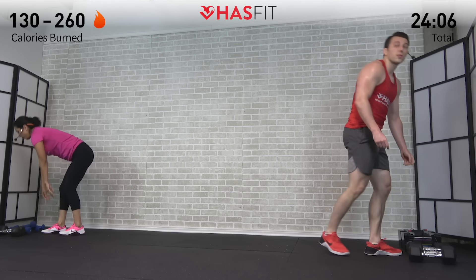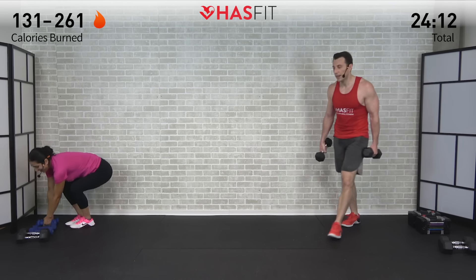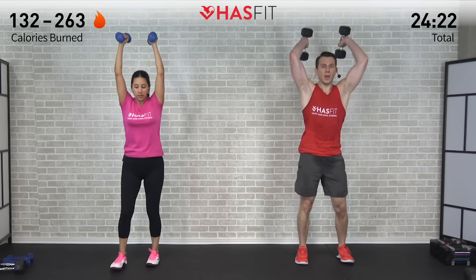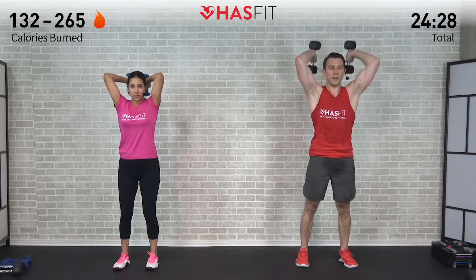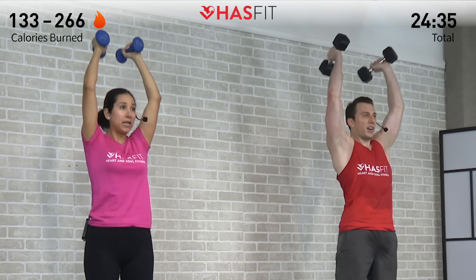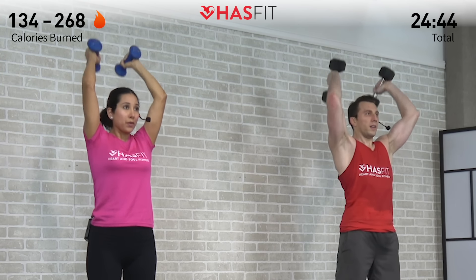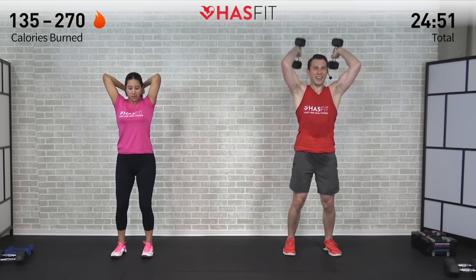Dumbbells down — moving into that overhead tricep extension, last set. Last set of 12, get those dumbbells straight up overhead and begin. Only bend at those elbows, last 12 of these. Never said it'd be easy but it will be worth it — one right into the next. Here's six, halfway already. Make sure those triceps are doing the work, don't allow any other muscle to take over. Here's ten, eleven, and twelve.